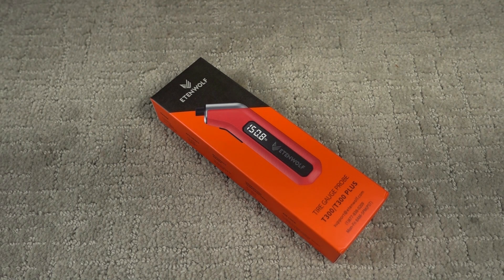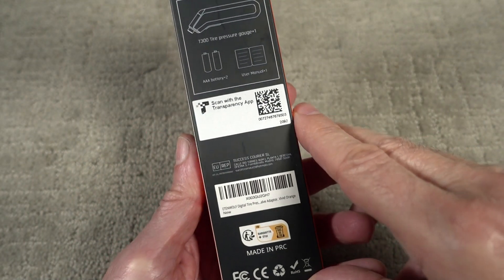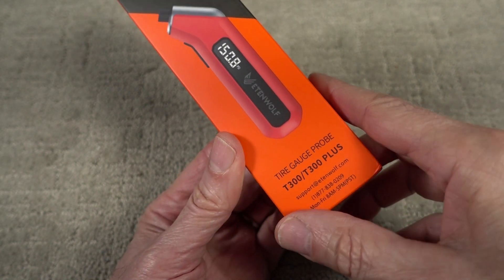This came in at about $11. There were others that tested very well that he recommended at higher price points. Anyway, let's see what's in the box. It's made in China, and I see they have a phone number to call if you have any questions.